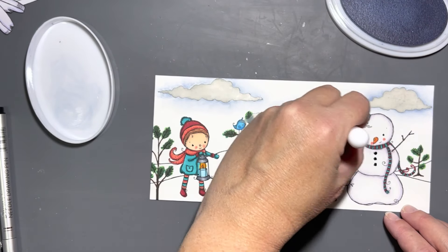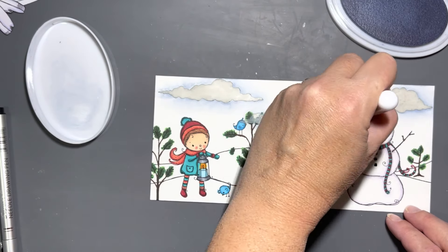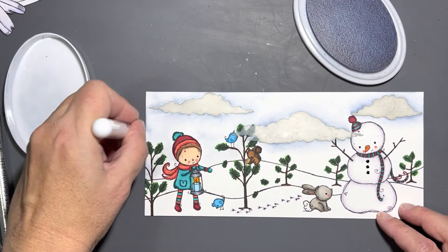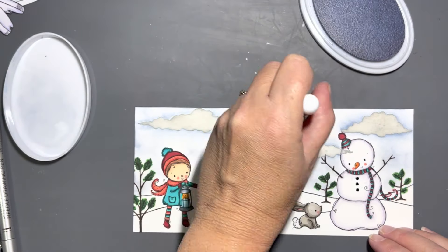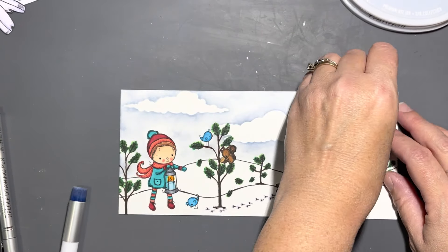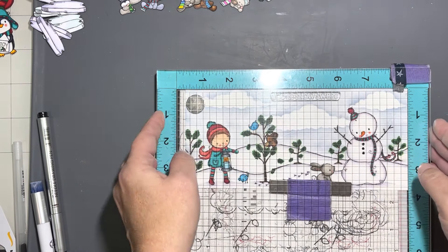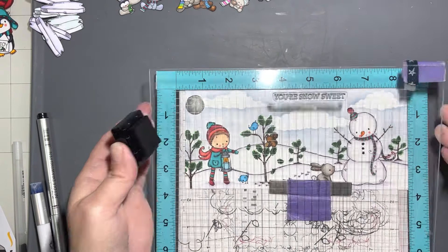Now we're going to ink blend some Tranquil by Catherine Pooler with my little itty bitty blender — Cottontail blending brush, another name I can never remember. I wanted it to look like a stormy snowy sky so I decided to add some more Tranquil in there, not just around the clouds. I do like the way that turned out, and I added just a little bit of those same blue-violets that I used for the ice on the snowman onto the hills and the bird footprints.